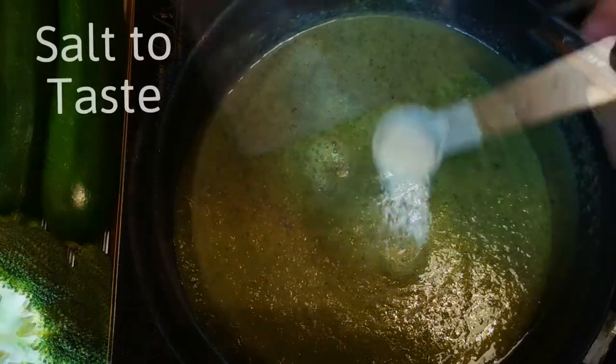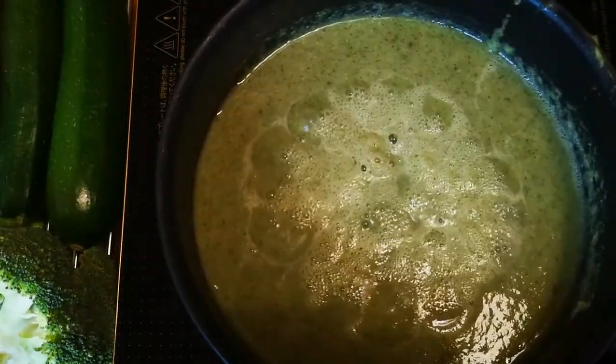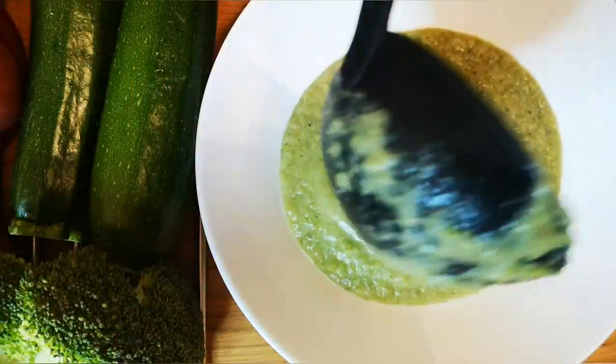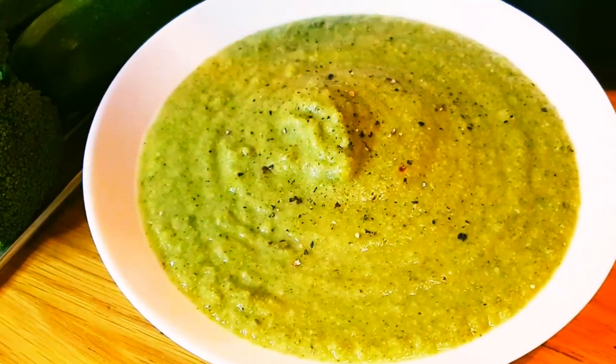Add the blended soup back to the pan and let it come to a boil. Add salt to taste and add water to bring it to your desired consistency. This simple and nutritious broccoli soup is ready. Garnish with freshly ground black pepper and cream.